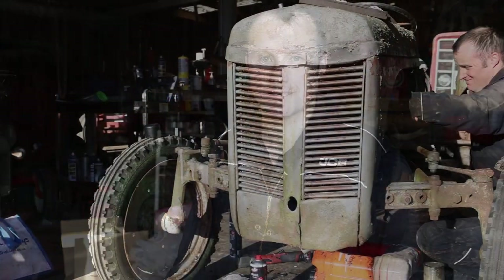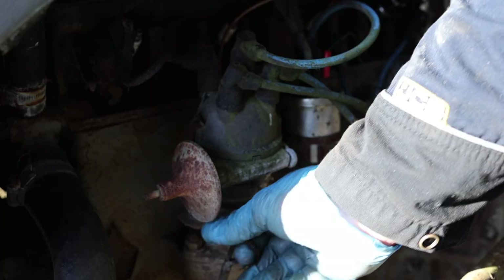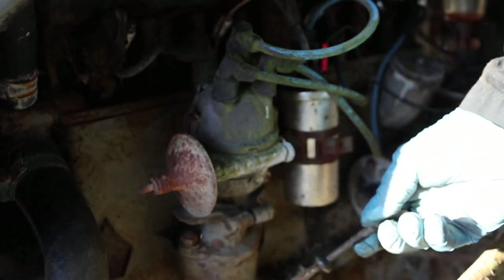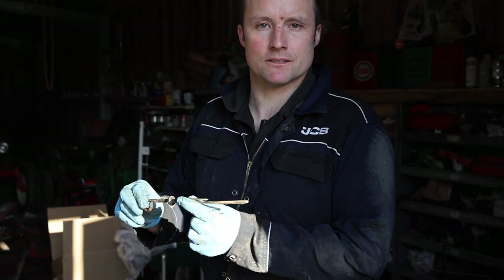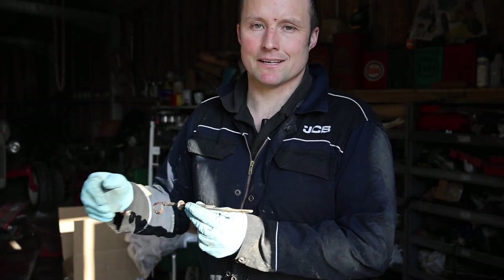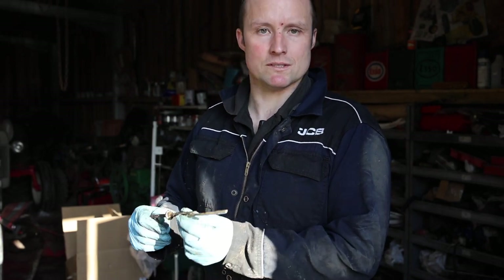Firstly, I've ascertained that the engine isn't seized by turning the fan blade and the crank is turning, so that's good news. Secondly, we just want to check what state the oil is in, and having dipped the oil discovered it's white and full of water. So before we start this engine we need to drain all this oil out, change the filter, take out the sump strainer, clean the sump out, and get rid of all this nastiness.